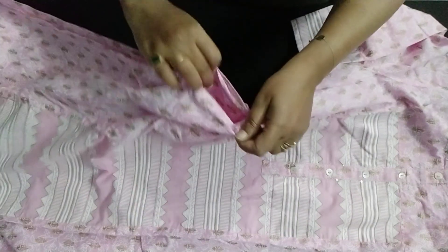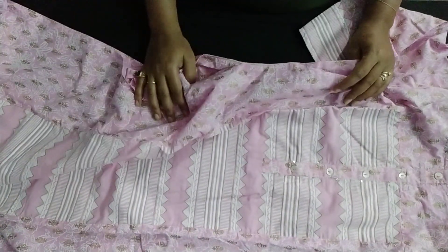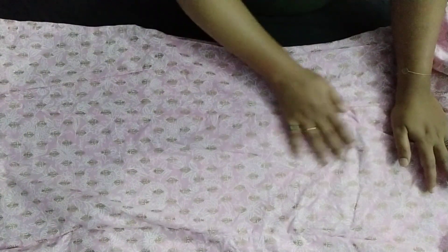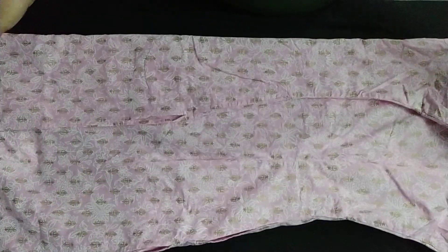You will get pockets in it. I have told you before that in Sangria, whether you buy any kurta or a kurta set, most importantly you will get pockets. Now let us see from the back side. On the back side, this is the pink color in pink and white print, and you will also get a golden print on the back. It looks very beautiful.